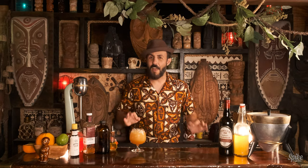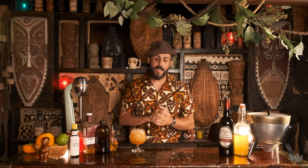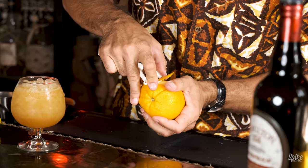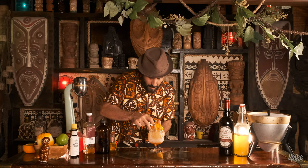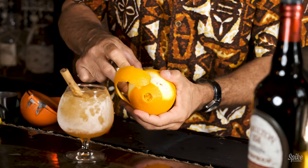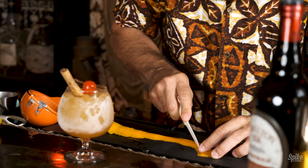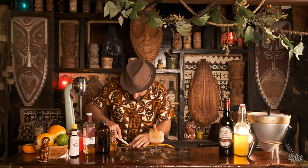With this cocktail I thought it'd be cool to do a really interesting garnish. I've seen this all over the web and in Martin Kate's book Smuggler's Cove, where they make a little snake out of an orange peel. So we're going to do that now. This is just a standard vegetable peeler — you just find a spot and start. It's kind of nerve-wracking because you don't want to blow it and have a short snake. I wonder if we can get the whole orange super snake. This is quite the cocktail snake.